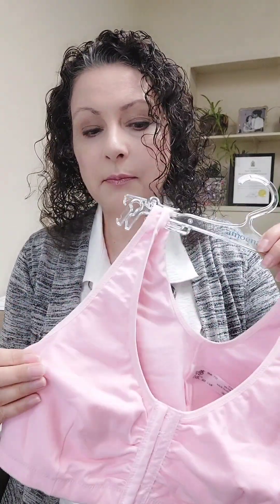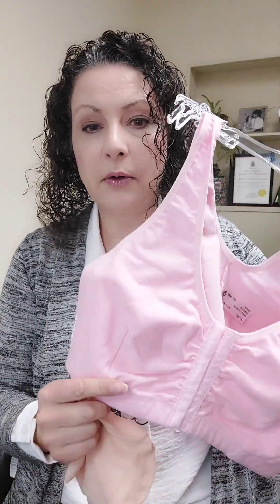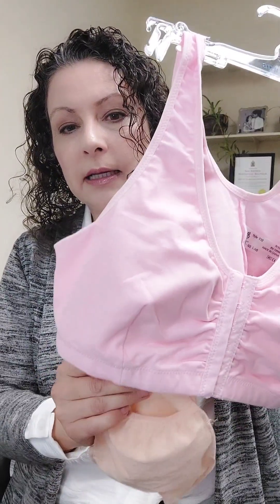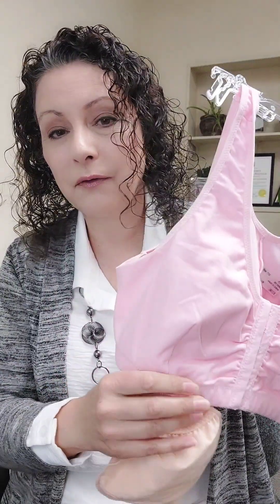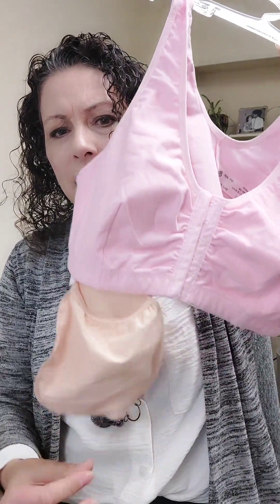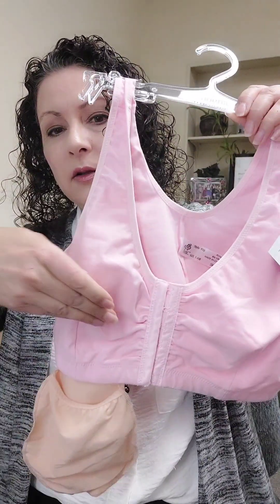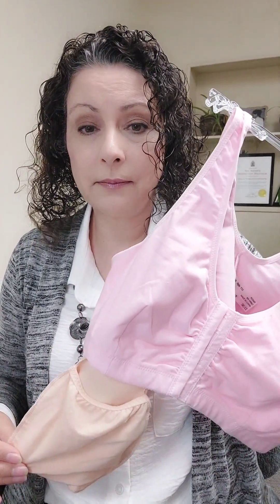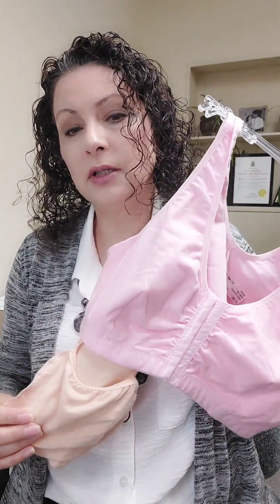The puff is made out of fiberfill to give you the illusion of having a breast there. Post-op bras are also fitted with a band at the bottom that holds a pocket for a drainage tube, which is helpful if you have drainage tubes that come from under the arm with a tube and a bulb at the end that collects fluid. These attach with Velcro facing outward so it's not Velcro against your skin. You can tuck your bulbs in there and they are out of the way, and it doesn't matter that they're high up because the drainage tubes have suction to them.